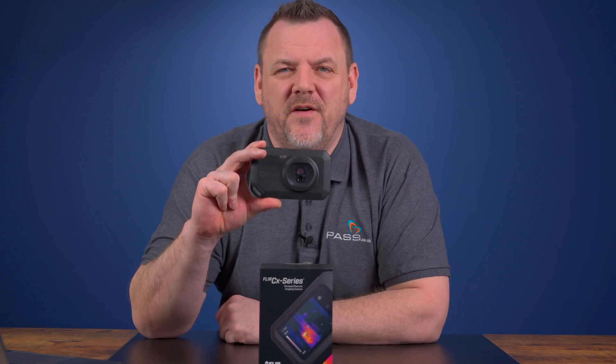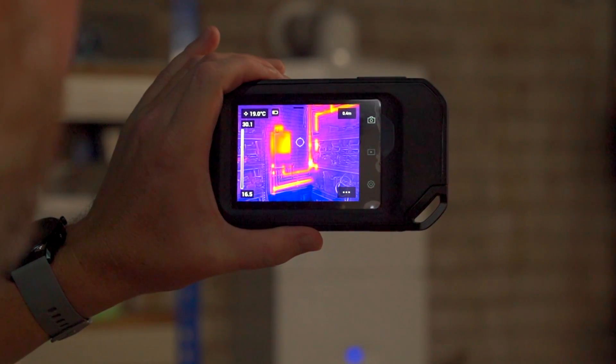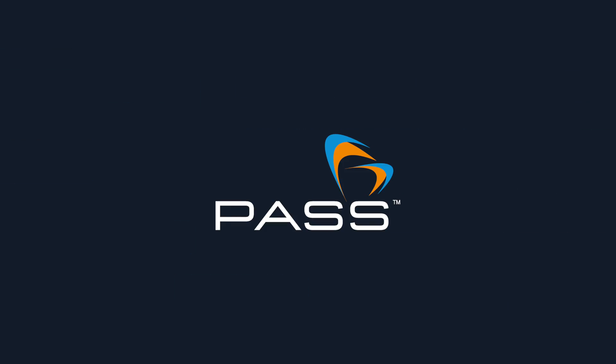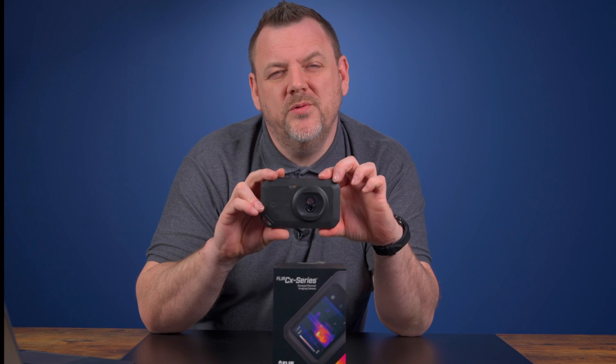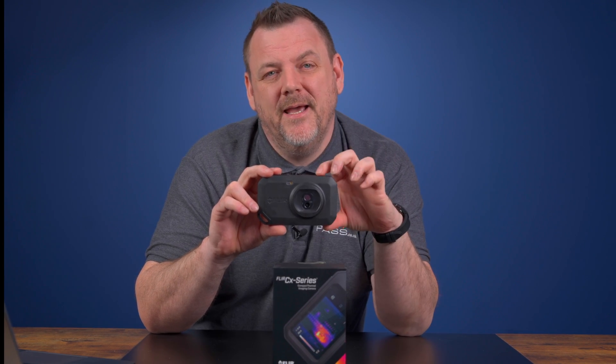Today we're looking at the FLIR C5 Thermal Imaging Camera. This thermal imaging solution combines thermal imaging technology with visible light inspection capabilities, and it's equipped with features that will streamline your inspection and enhance your productivity. This pocket camera is designed for professionals and homeowners alike — the FLIR C5 is your go-to tool for finding problems quickly and easily. Let's take a look at the features of this camera to show you where it stands out.